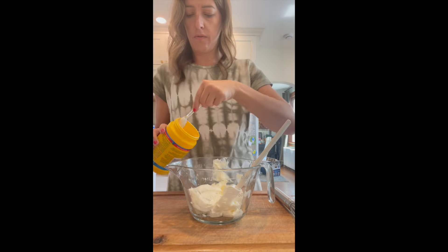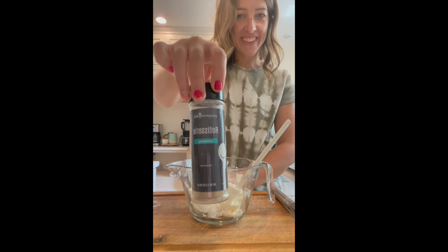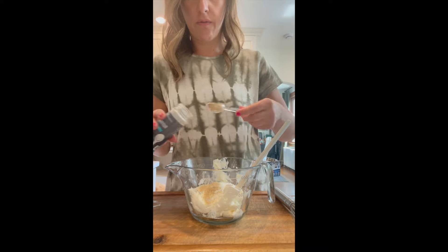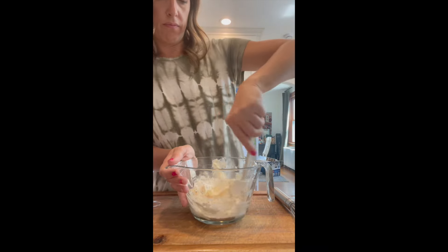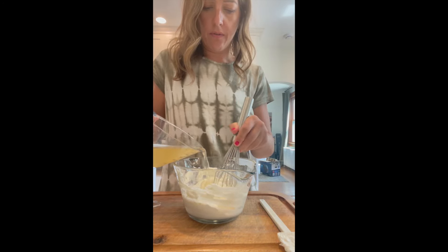I'm combining here some cream cheese, sour cream, cornstarch, and our rotisserie chicken seasoning, which is so good in soups and casseroles. And once I get that all mixed together, I'm going to slowly whisk in some chicken broth.